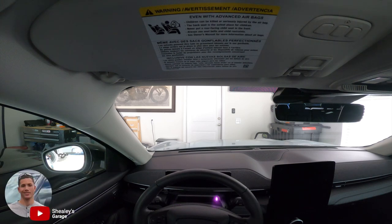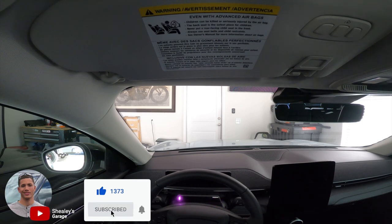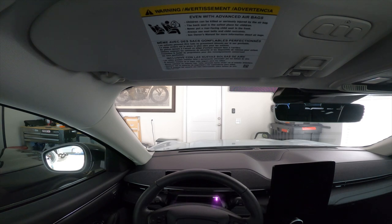All right guys, Jacob back with you, welcome back to the channel. Today's going to be a different kind of day. It's been a while since I made a video, and this will be about a car you guys may have seen on the channel but that I've never really talked about — our Ford Mustang Mach-E 100 electric vehicle. Really cool. We've had it now since May, so a few months.